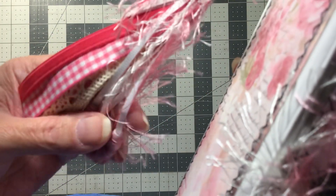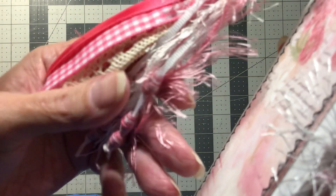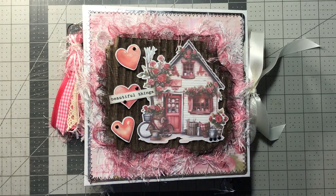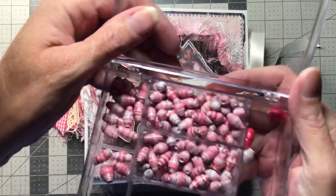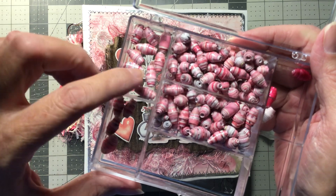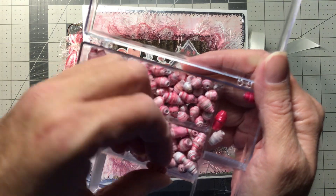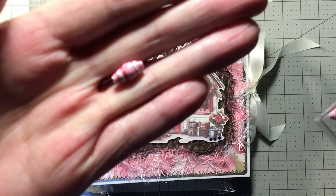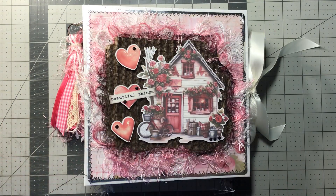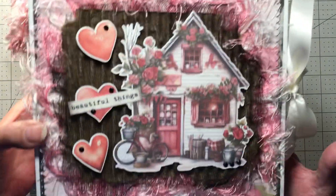Not too bad for a first time. I even put my homemade beads on there, and that was the first time that I made paper beads. I got more but I don't think I did too bad for my first time making beads. I don't think I did too bad. So there's my tassel with the homemade beads and the cover.